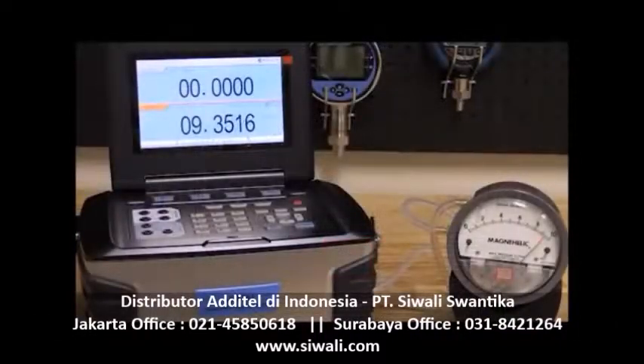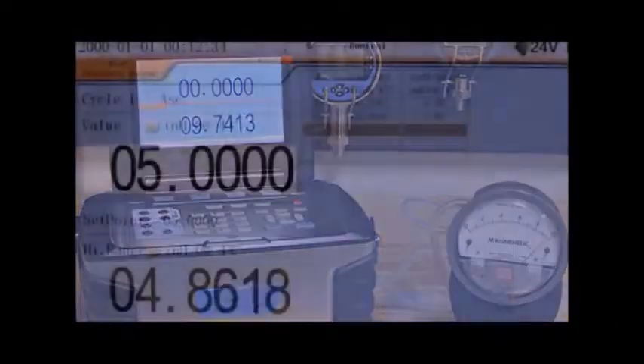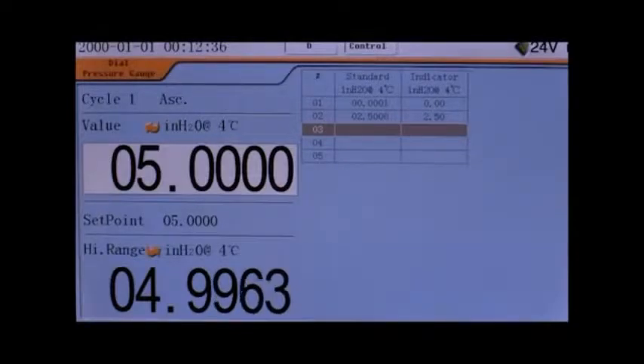In this video, we will demonstrate three different ways to calibrate a differential pressure gauge and the pros and cons of each method.